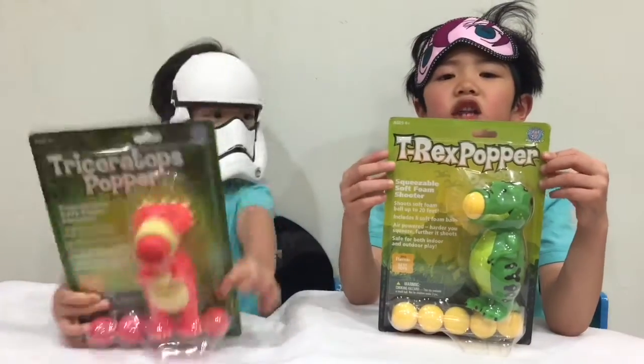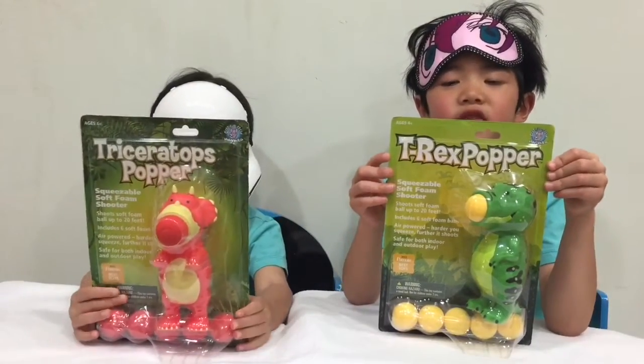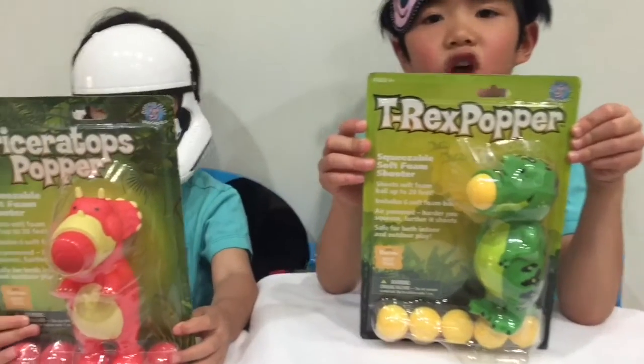Today we're going to open Dinosaur Poppers. We have the T-rex Popper and the T-rex Bell Dinosaur Popper.